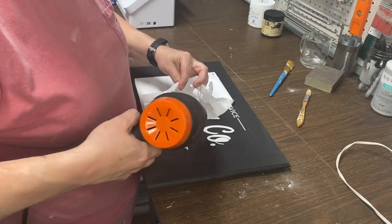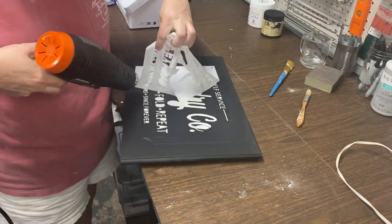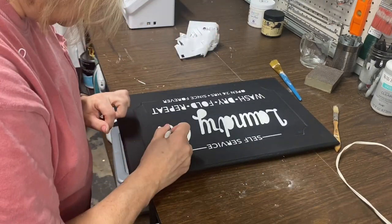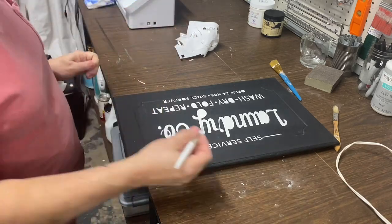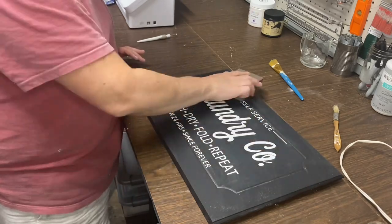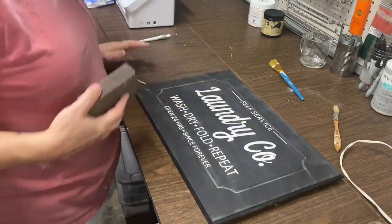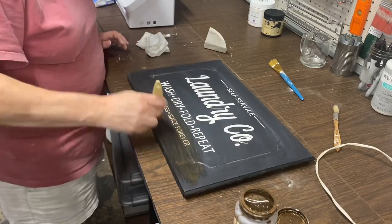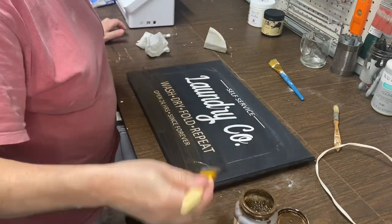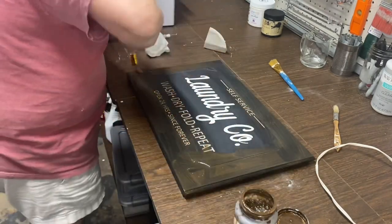Once the paint had dried, I used my heat gun to help the vinyl remove without taking off any paint from the cabinet door. Then I just lightly went over it with a sanding block — 220 grit sandpaper — just to take the edges down where the paint was raised over the cabinet door. I did not really like the stark white of the paint, so I went over the whole cabinet door with some antiquing wax and water mixture and then rubbed it back. I really like the way this sign turned out — I might be keeping this for myself if I ever get to my laundry room makeover.